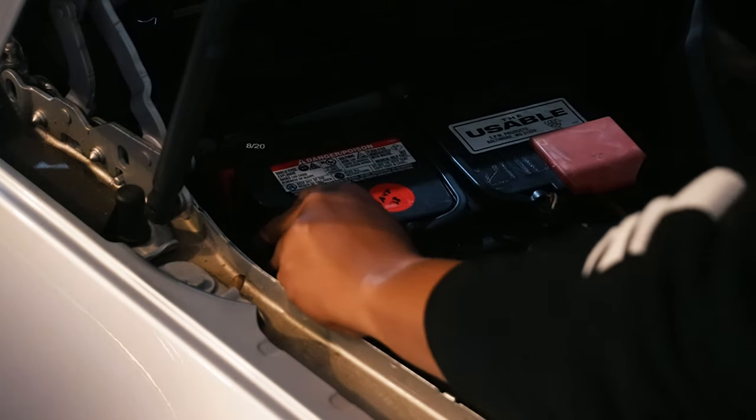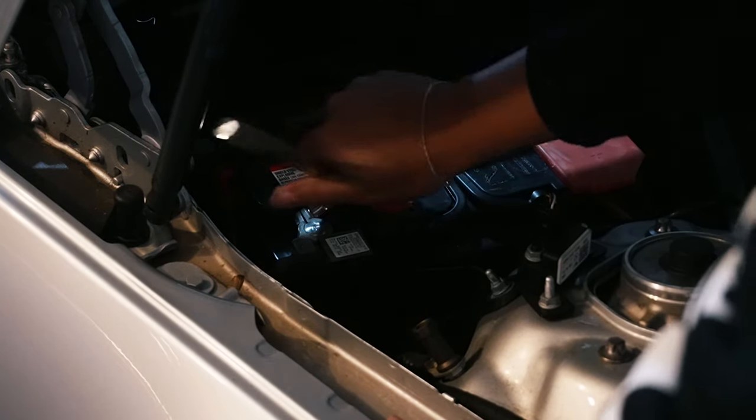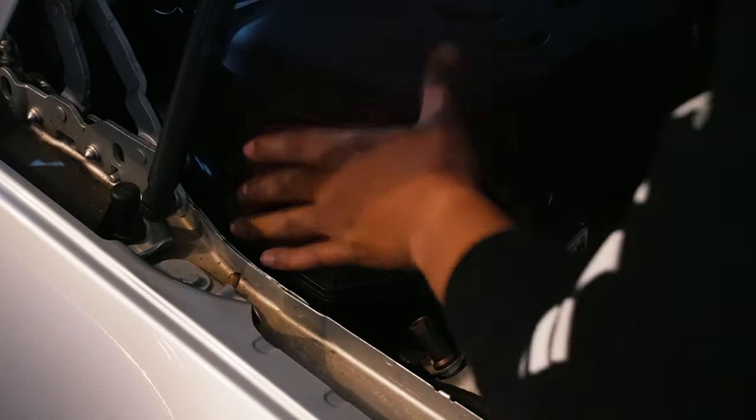Remember we unplugged the main battery, so we need to plug that back up. Put the negative back on the negative terminal — you may hear things coming back on. Don't over-tighten it. Now let's start the car up and see if we get any warning messages.